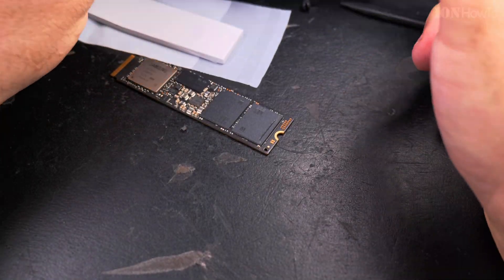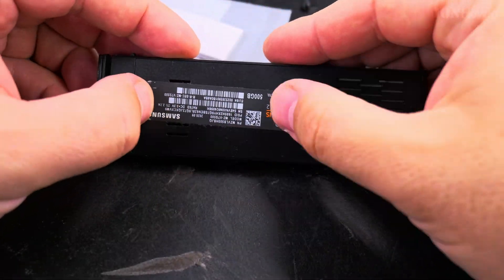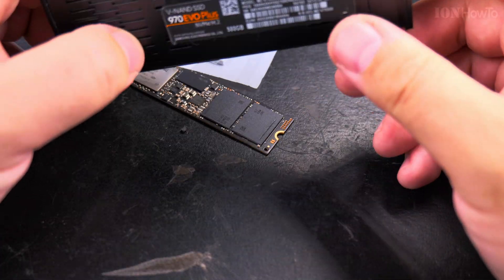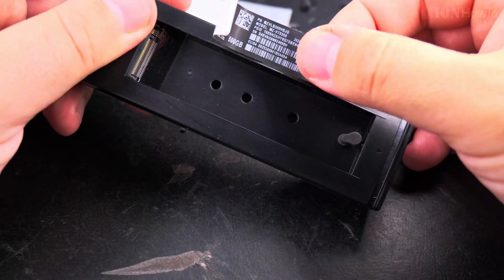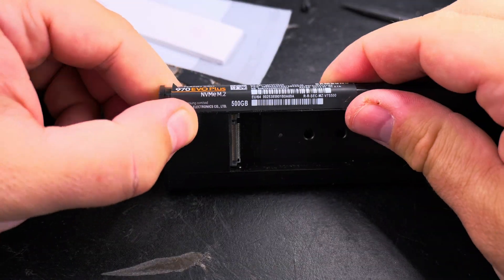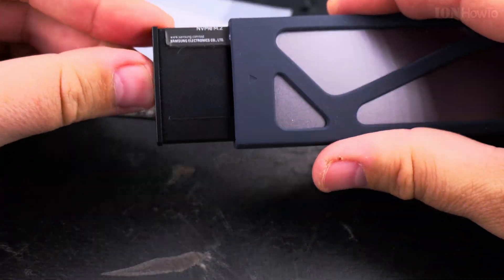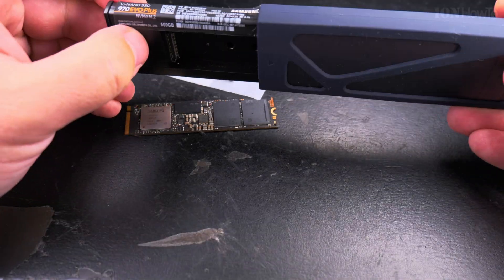If you do it right, there shouldn't be any glue residue — there is a little bit for me, but that's okay. I didn't know what to do with this label; I was trying to put it at the back of the case, but when I do that, the enclosure doesn't close very well. So while it's a nice way to know what drive it is, I don't really care, so I might as well remove it.